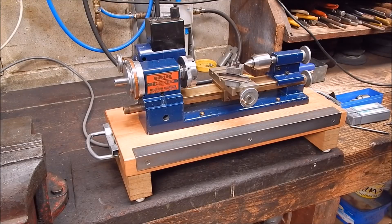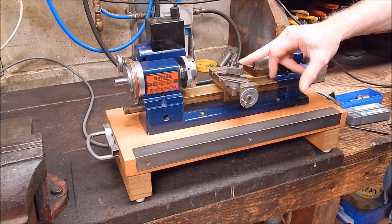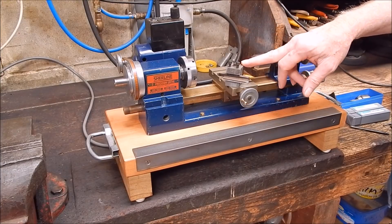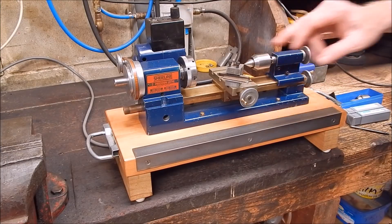One of my viewers commented and said, would the smaller boring bar — the 7mm boring bar — fit my little Sherline? Because it's a set of 7, 10, and 12mm. I straightaway said, oh yeah, no worries. And then I thought, hmm, I'd better check. I deleted that reply and said I'll go and have a look and let you know.